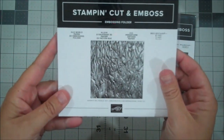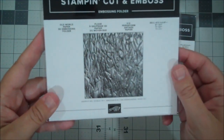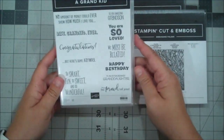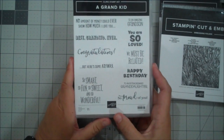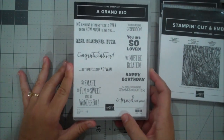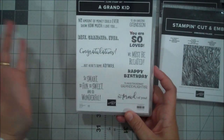Here is the Old World Paper 3D Embossing Folder — it gives you that old look. Imagine adding color to that — it's going to be very neat. And here is another cling set: A Grand Kid. I think this is awesome — I'm sure there are so many people out there who have been waiting for a set like this to use with their grandkids. I don't have grandkids yet, but I'll definitely create cards for other people who want them. I just love the sentiments in here — there are 11 different ones with different fonts.